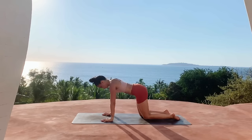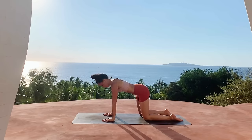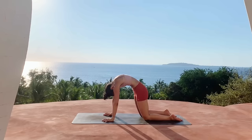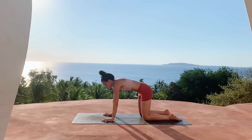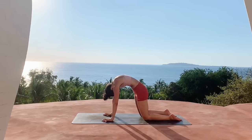Then slowly come up on all fours, coming into tabletop pose, making sure the joints are stacked. We'll start to find some cat-cows — as you inhale, drop the belly, lift the gaze; as you exhale, round through the spine, draw the chin to the chest. Inhale lift the gaze, exhale round through the spine.